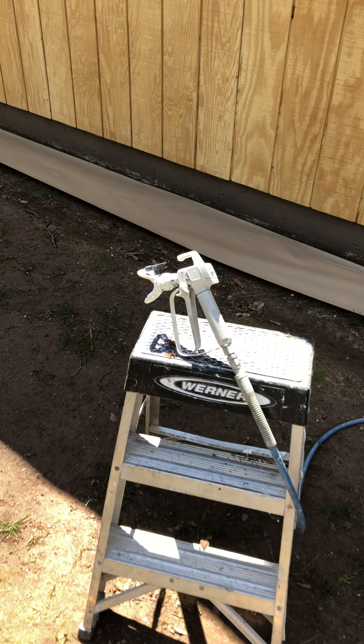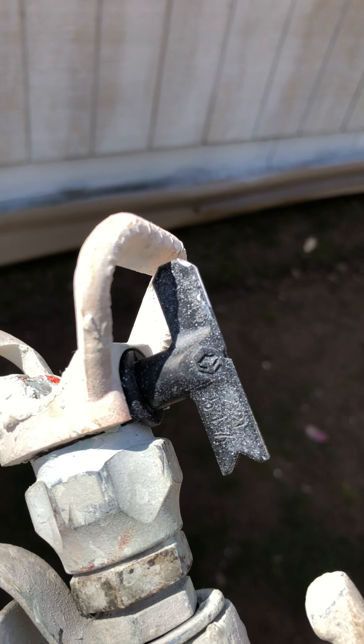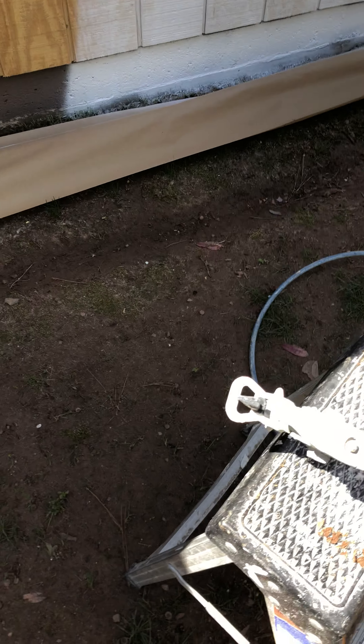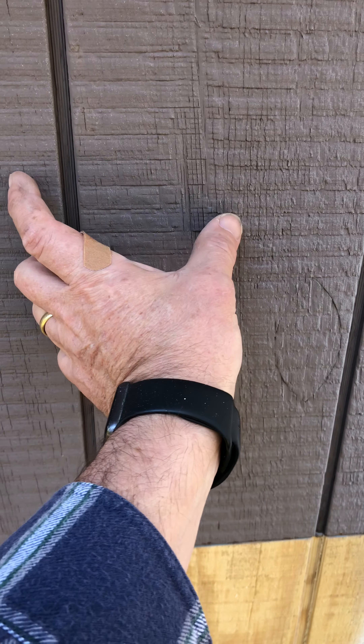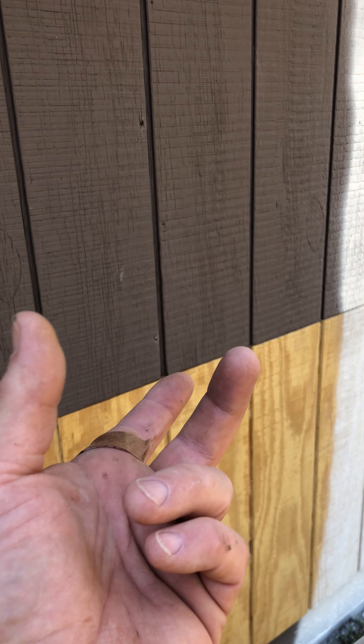I'm using a 517 nozzle. That means it's 17 thousandths of an inch in diameter for the opening, and the 5 means that it sprays out a 10-inch wide swath of paint — double that number. So if it's a 314, it's going to spray six inches wide with a 14 thousandths nozzle. That's the way the nozzles are designated.